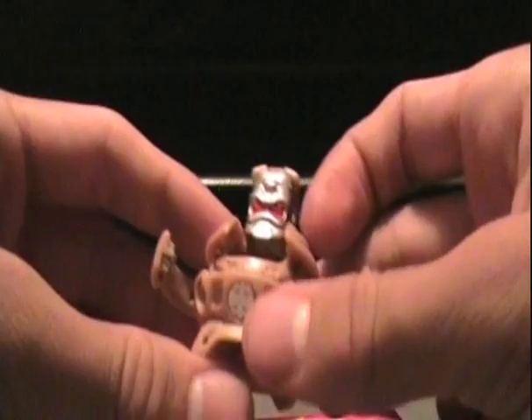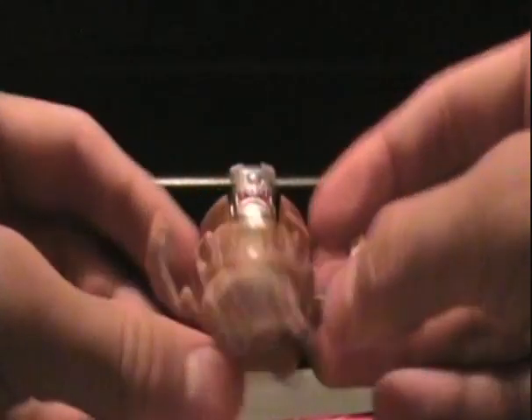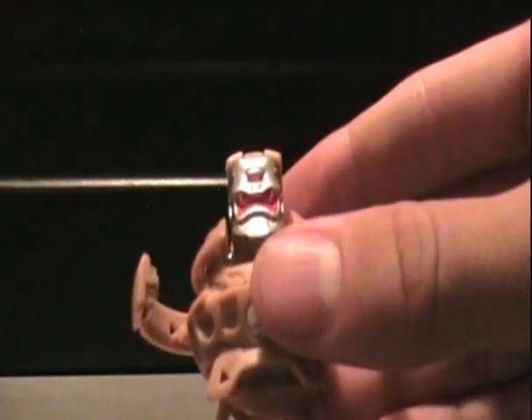These guys are actually pretty hard to find these days now because they don't really make them anymore — we're in Season 4 and these are like from Season 1. But this is a Subterra Cycloid. What's kind of cool is I never even knew they made a B2 Cycloid; I only thought they had him in B1.